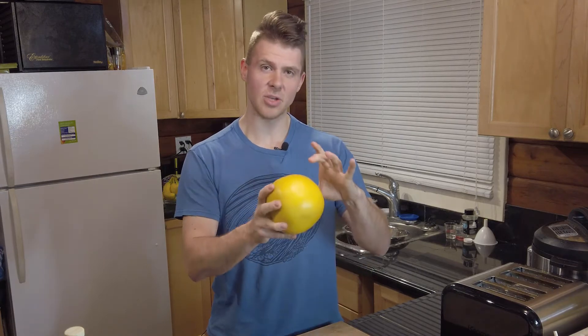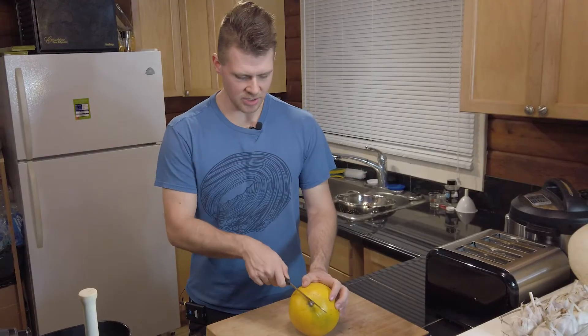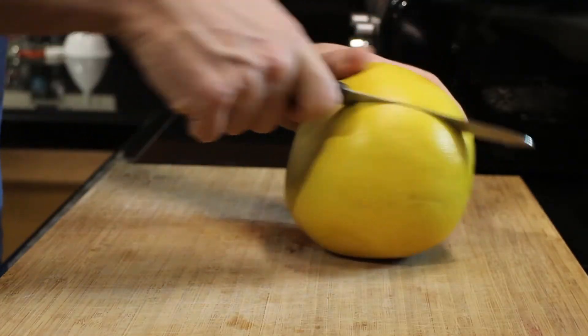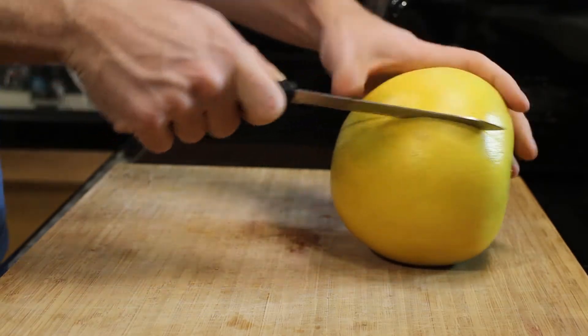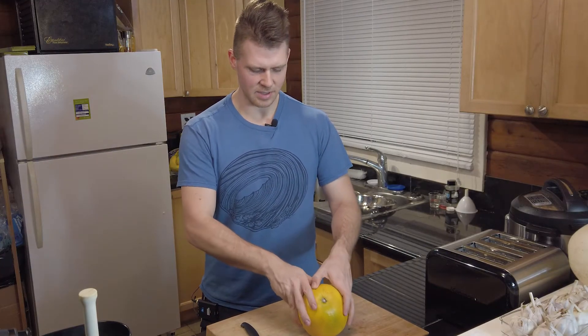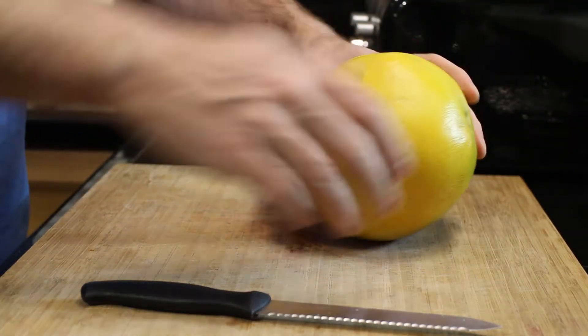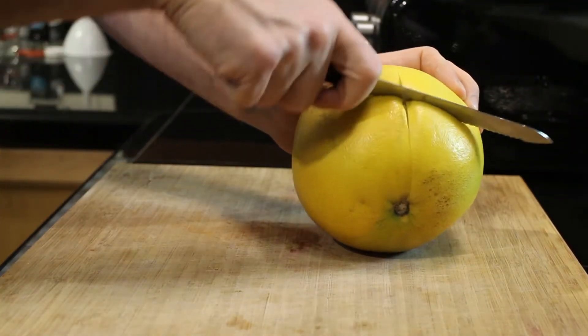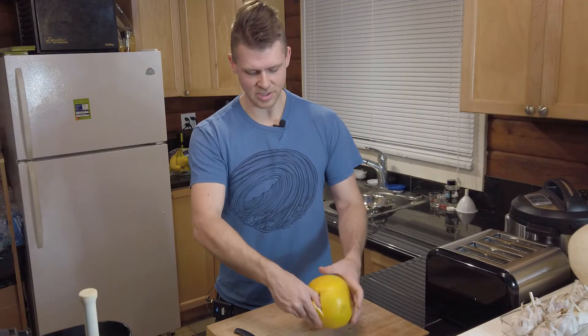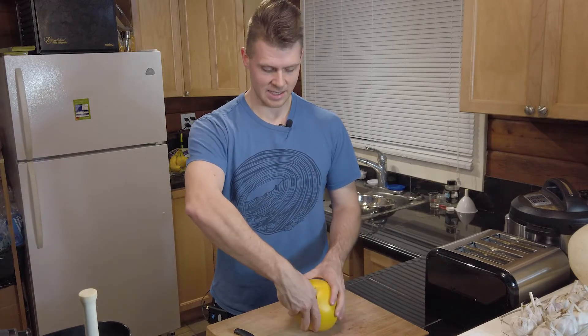The best way to open this: there's a huge pith on this thing — a super thick white peel on the inside — so you don't have to worry about cutting into the flesh. Usually what I do is start at the top and just cut around to the bottom, making a nice deep cut, then go all the way around almost like you're cutting an avocado. Then you can do a cross cut.